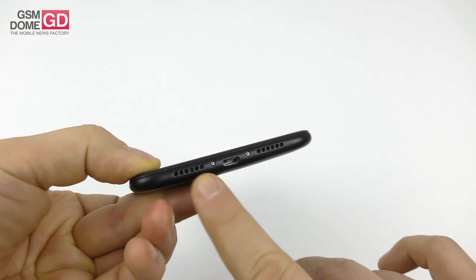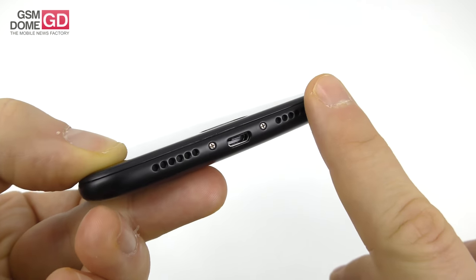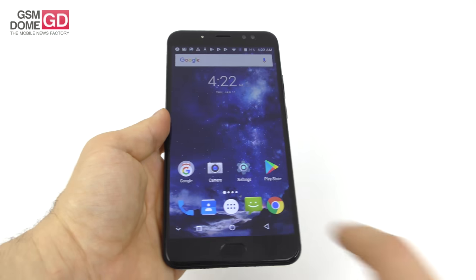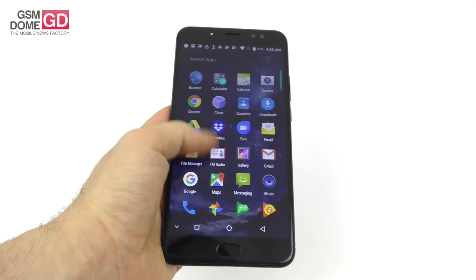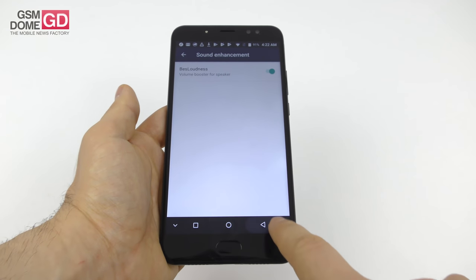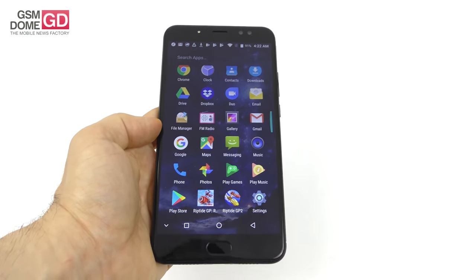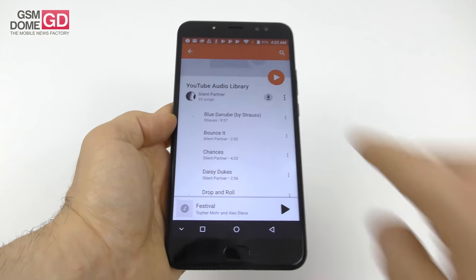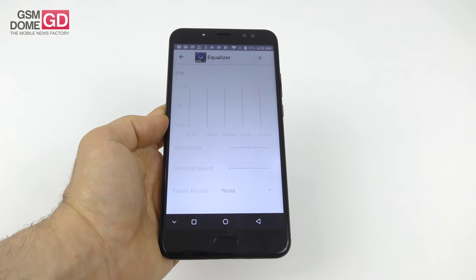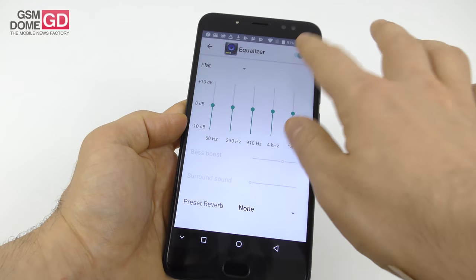Now for acoustics — it appears there are two speakers, but only the left one is active; the right is just for design purposes. You can easily cover it in landscape mode with your hand, which is not ideal. There is FM radio, though no bundled headphones. In the sound settings, you get BS loudness enhancement. Using Play Music, which actually detects songs and has an equalizer with genre settings, five custom channels, bass boost, surround sound, preset, and reverb.